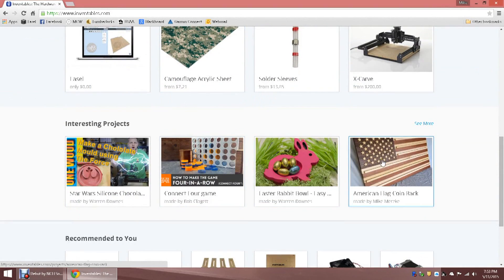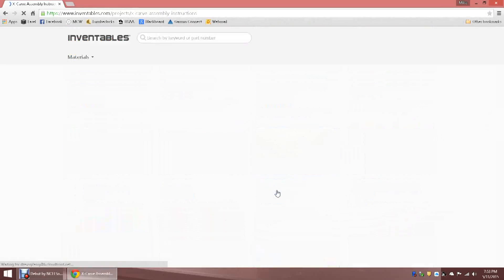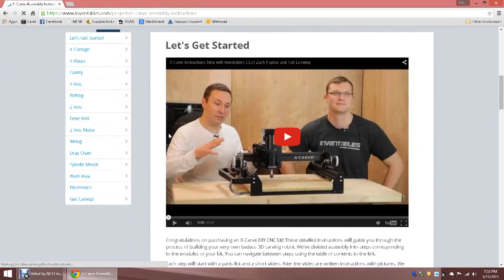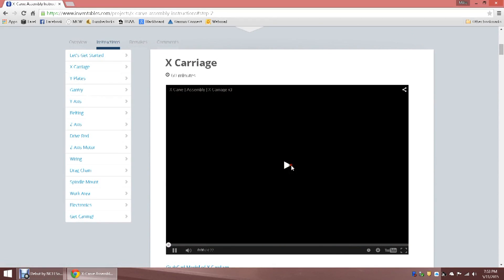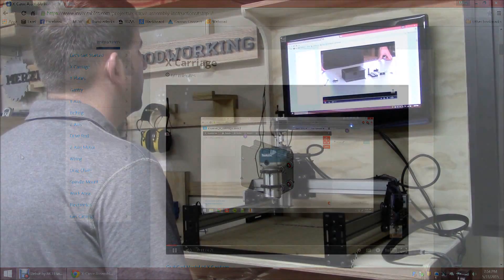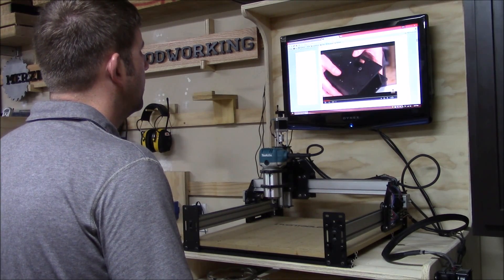As I mentioned earlier, Inventables has videos showing every step of the assembly along with written tutorials with photos. At first, I was a little surprised there weren't any upgrade instructions, but soon realized that to properly upgrade the machine, it was best just to take it apart and then build the X-Carve from the ground up. So, without further ado, let's start taking this thing apart.